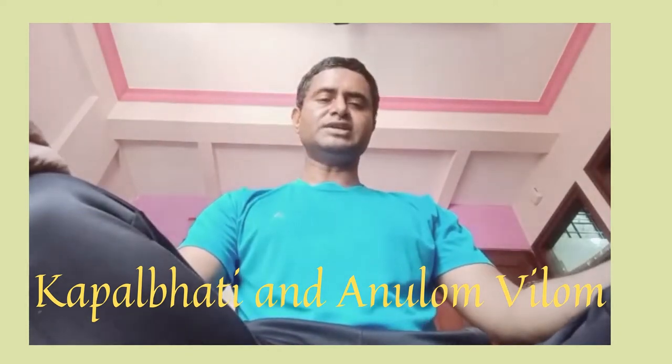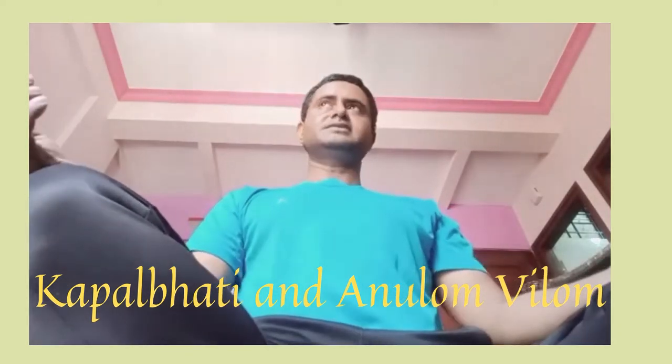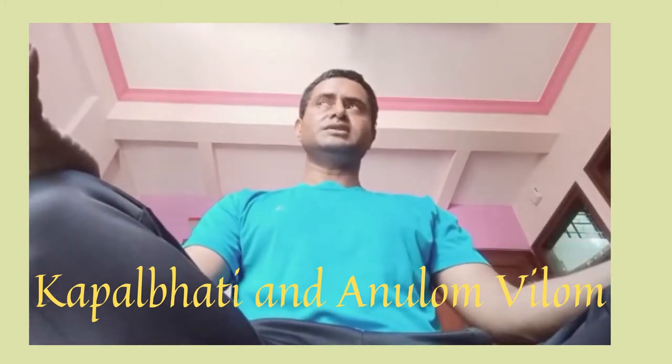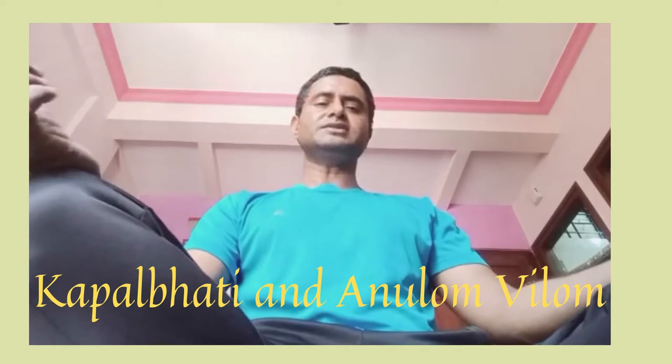And for sitting, you can sit like this, or even on a chair. And then you can do this asana. So this is Kapal Bhati.